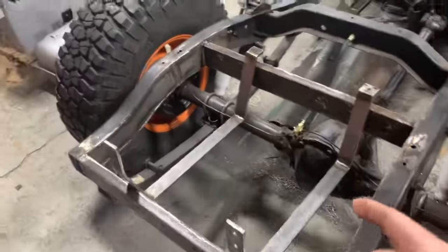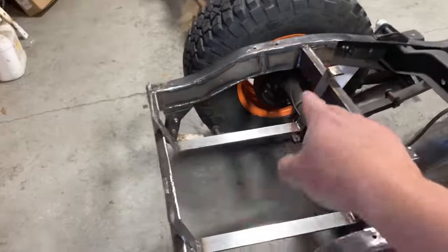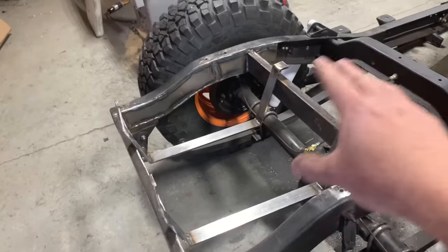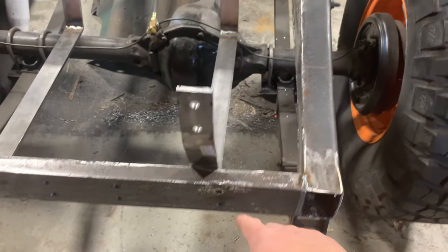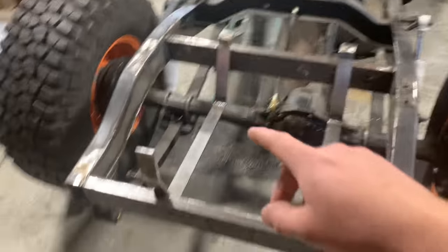Y'all, you can question my methods, but you can't question my results. This is an exact copy — or as close as I could get it — to the one I made first. I held it up there, everything looks good. So I'm going to go ahead and drill the holes in this one just like I got here, drill and tap the holes like I got in my crossmembers. I'll put the tank back in and then I can figure out that top strap.